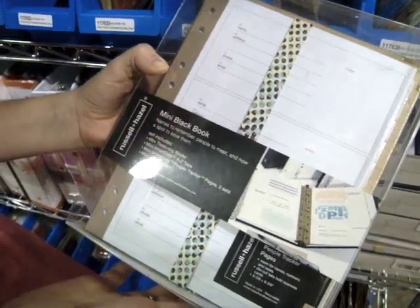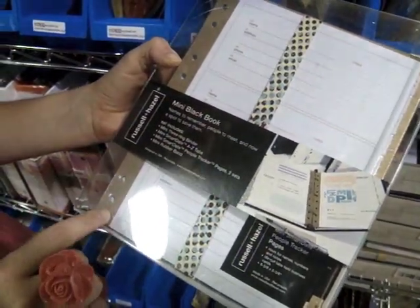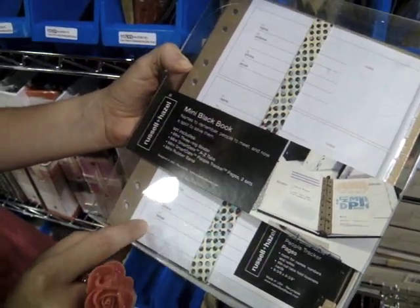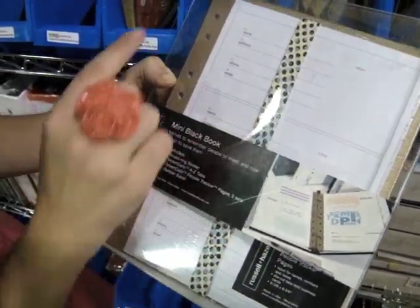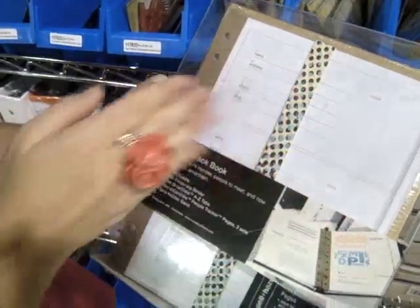This is called the Mini Black Book and it includes the binder, A-to-Z tabs, the tracker pages so you can jot down people's names, addresses, and all their contact info. It also has these little slits where you can slide a business card in.